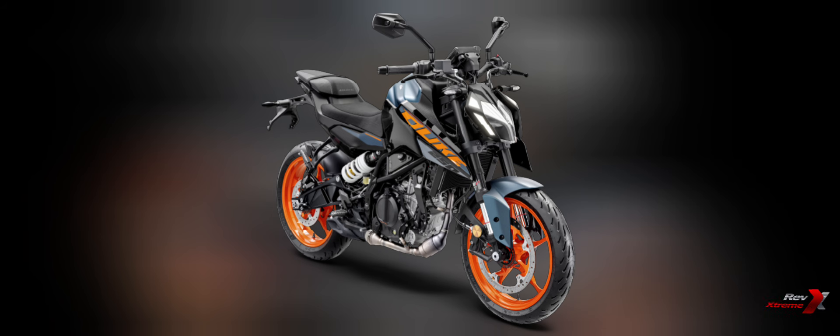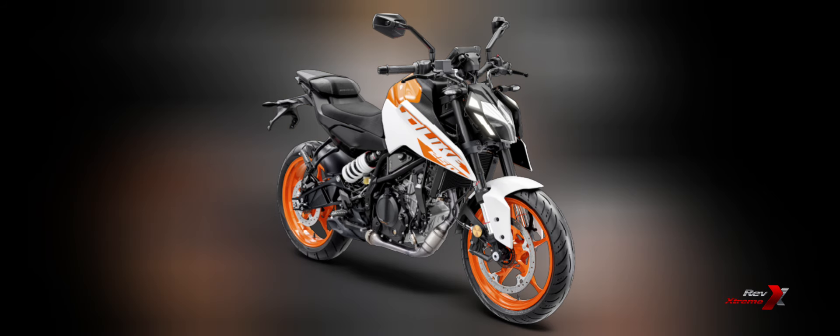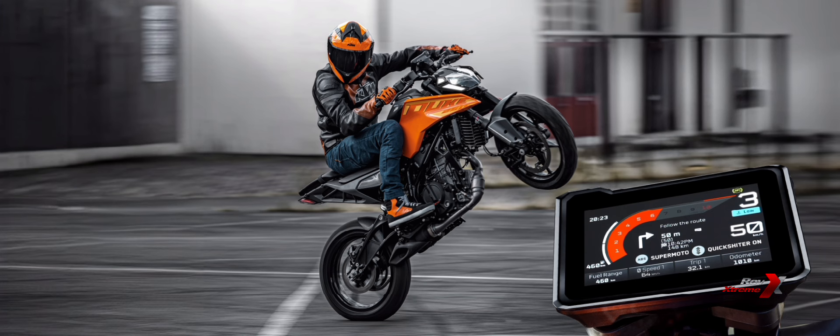The new Gen 3 KTM Duke 250 now offers a bold choice of three striking colour options: Atlantic Blue, Electric Orange, and Ceramic White. Each colour brings its own unique flair to the bike's aggressive street-ready design, allowing riders to express their personal style while turning heads on the road.